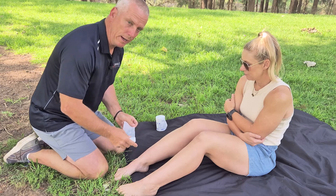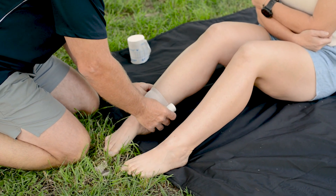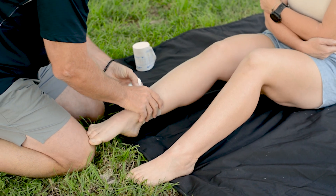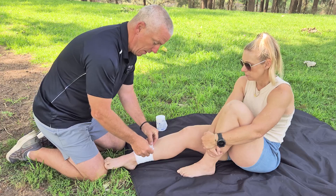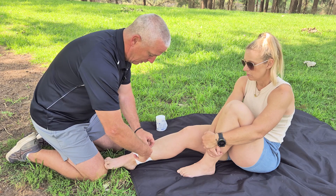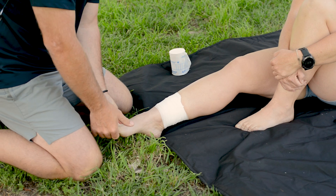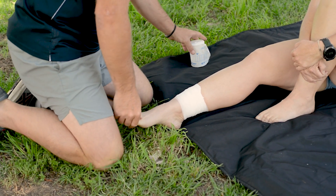First, we'd locate the snake bite site and wrap a small dynamic bandage around that site. To finish the bandage, you can use the clips provided or just tuck it in, then check the toes, check the capillary refill, and make sure that it's not on too tight.